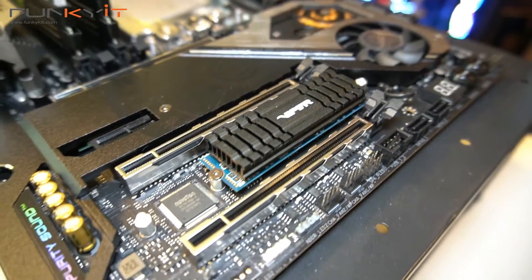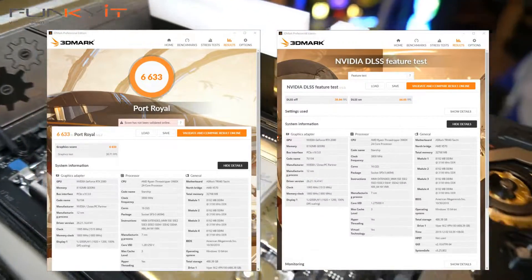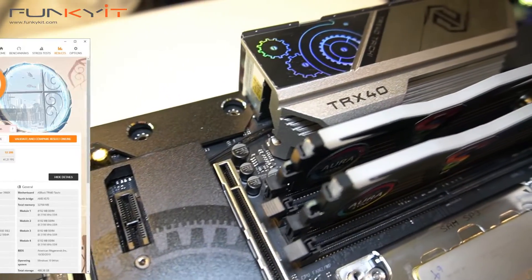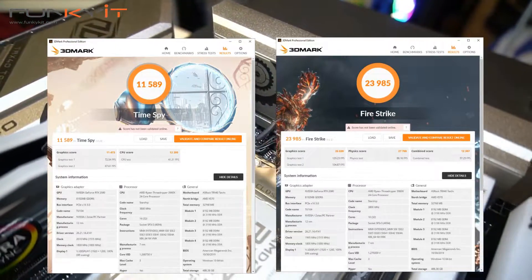For Port Royal, we got a pretty decent score of 6,633, with a DLSS score of 44.65 frames per second. In Time Spy and Firestrike, we got excellent scores of 11,589 and 23,985 respectively.